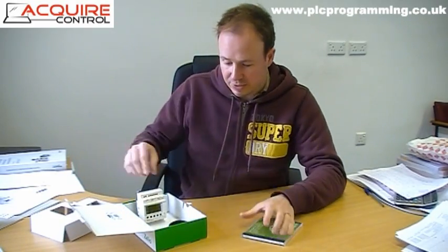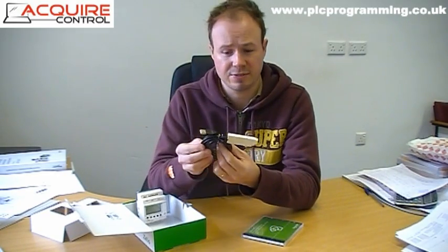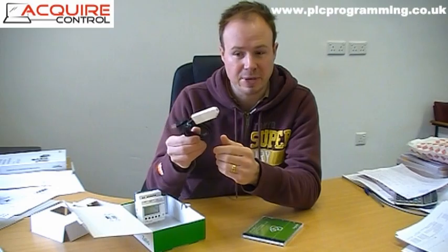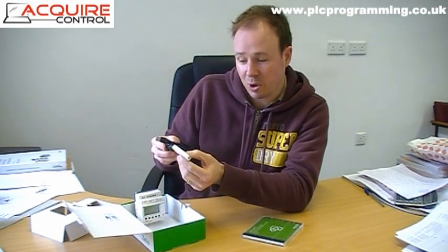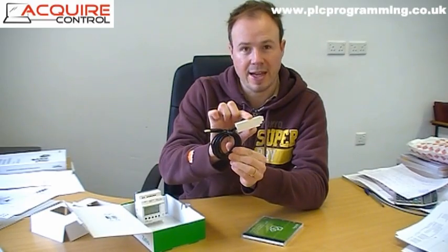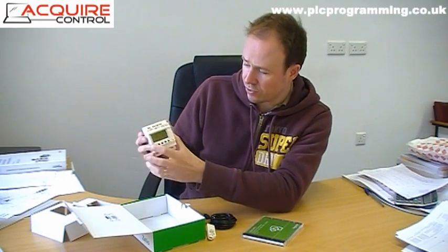The other element we need is the programming cable. This is a USB version — since laptops these days rarely have a serial port, everything's USB now. This USB programming cable has part number SR2USB01, with one end for the laptop and one end for the Zelio controller.